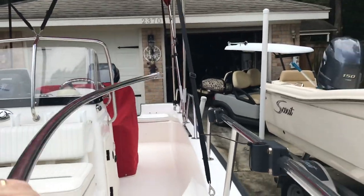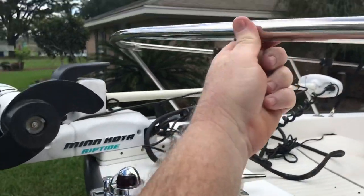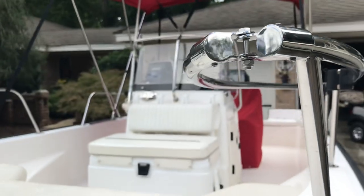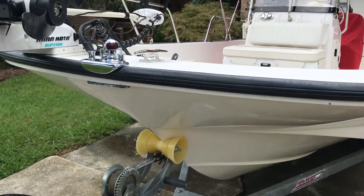As you can see, this section will pull in and it will go right across over to the other side. Right now I just got it pulled out of the way, but you can remove it altogether, which does make it easy to board from the front if you're on a sandbar.